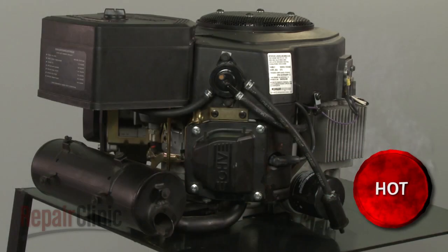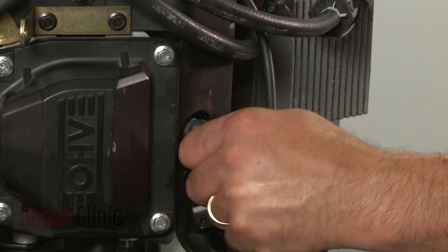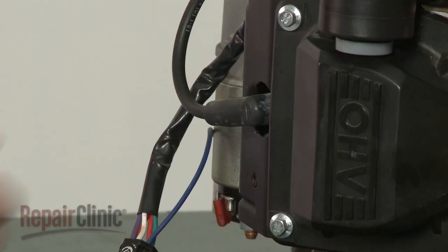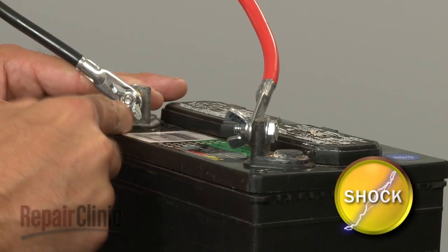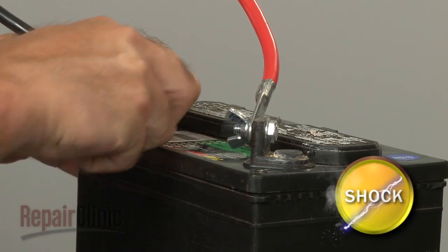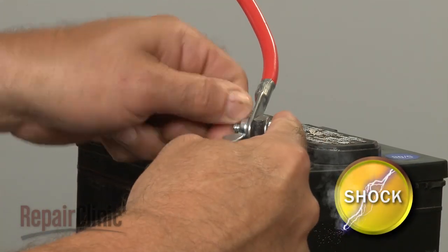Before you begin this repair, make sure the engine has cooled. Remove the wire and boot from each spark plug. Then disconnect the cables from the battery — black first, then red.